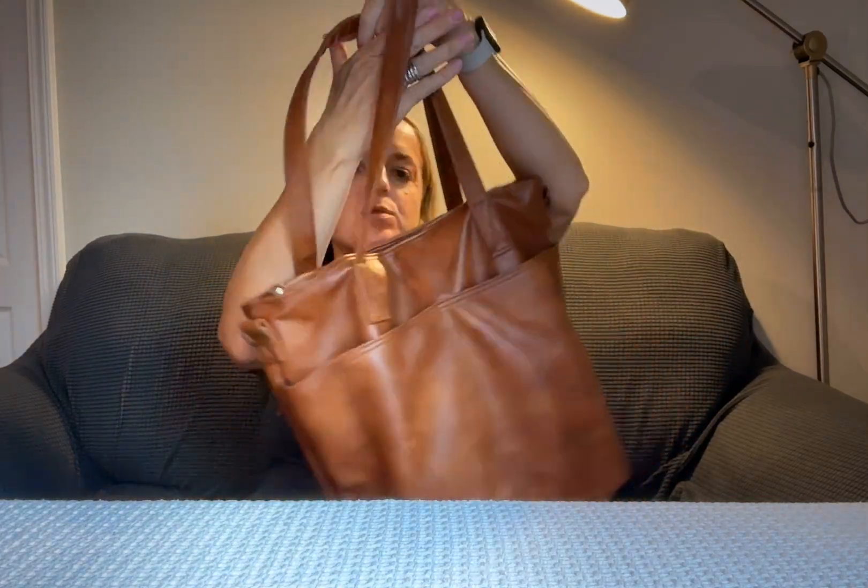This is the Simply Modern vegan leather tote bag — this is 13 liters, the small size. I'm going to show you all about it, including what it looks like and what it looks like on.